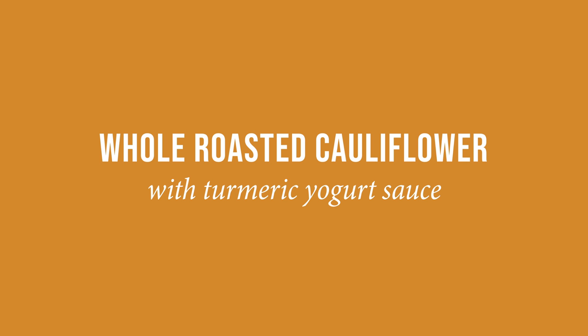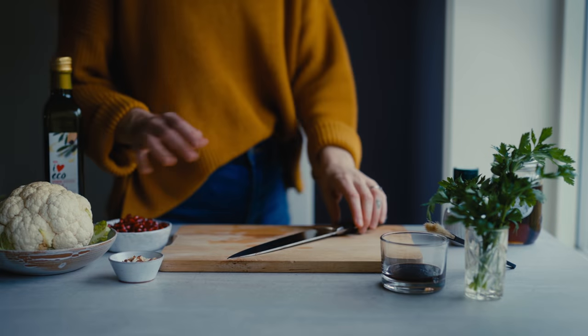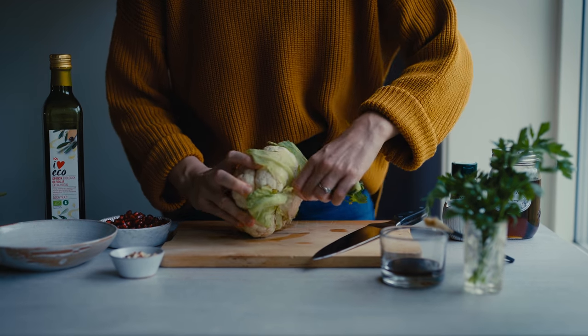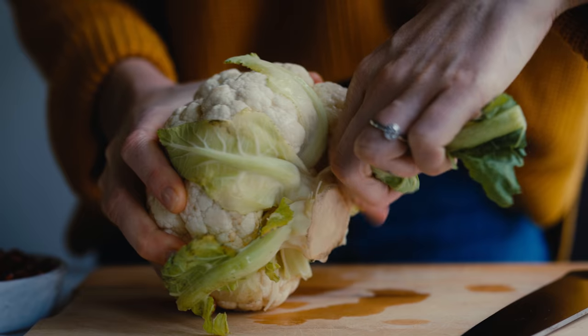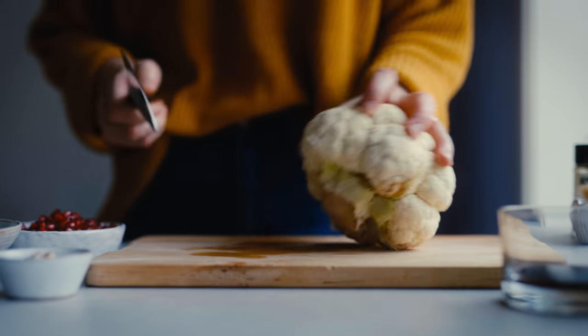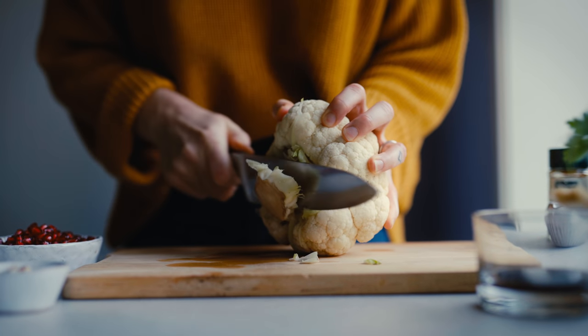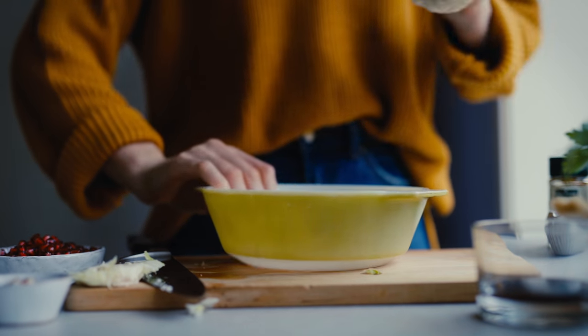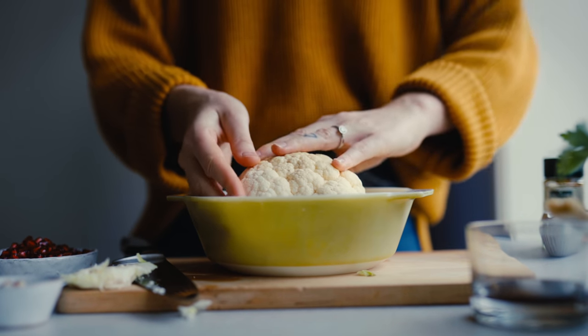The first recipe we're making is a whole roasted cauliflower with a turmeric and yogurt sauce. To start off I'm taking my head of cauliflower and removing the big leaves, just trimming it. You can actually eat these leaves in a salad or roast them. I'm removing them and then cutting off the stem so that the cauliflower head can sit flat on the surface, and I'm placing it in an oven dish.